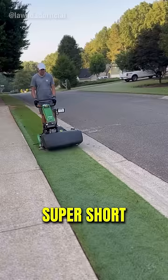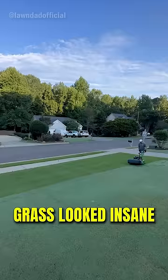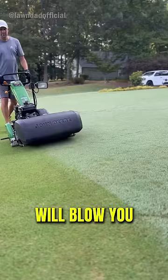The man walked over every inch of his lawn and made the smoothest lines, but the uncut grass looked insane next to the parts he already went over. The end will blow you away though because he was almost done.